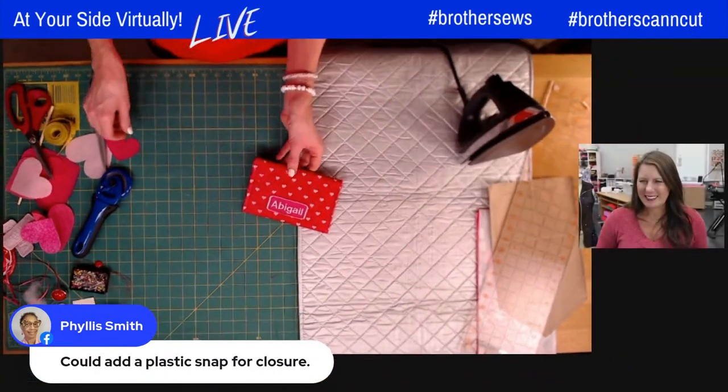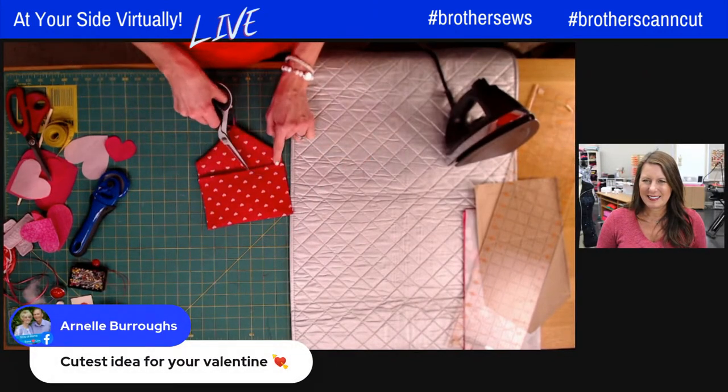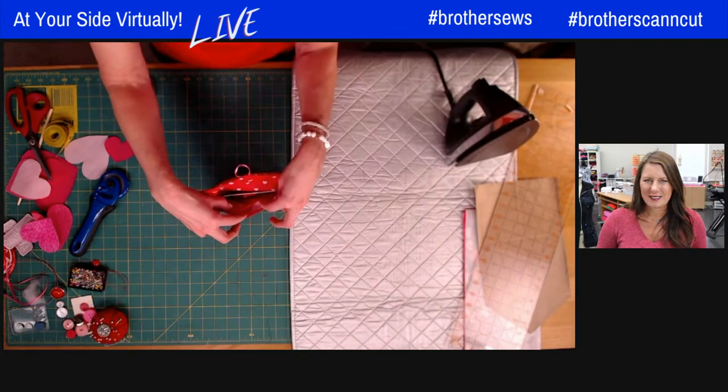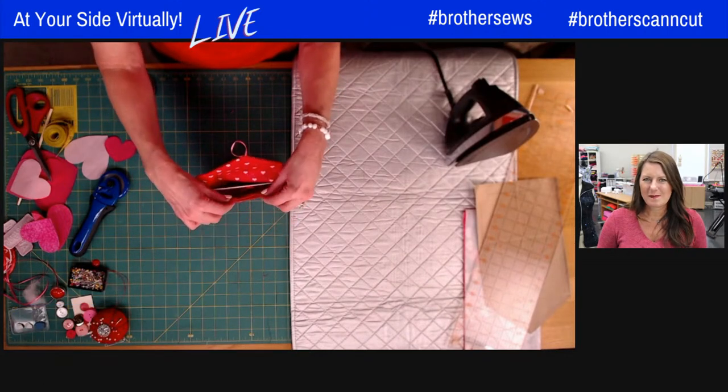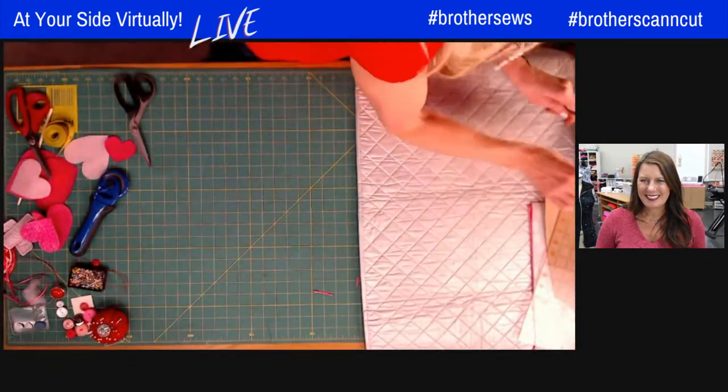So that's the first one. I'm cutting off my strings. I would sew this here to close that opening, but maybe you could just leave that open and put some secret in there. Let's make the square one now.